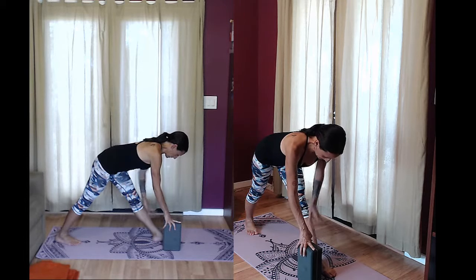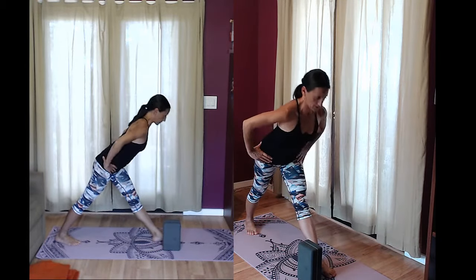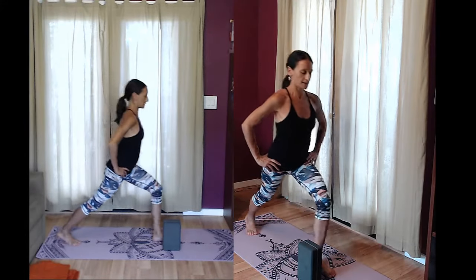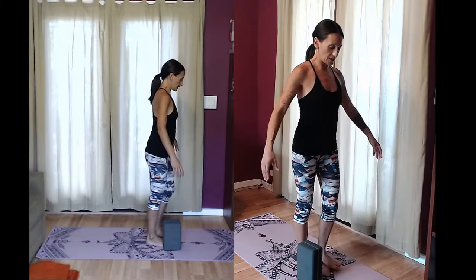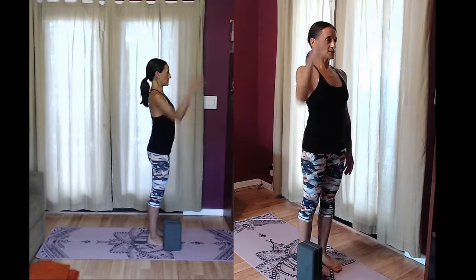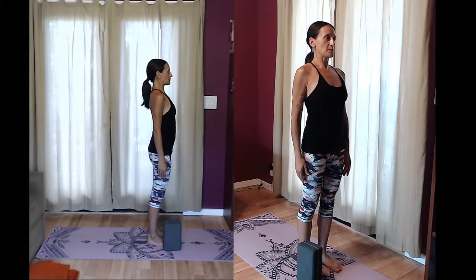On your next inhale, place your hands on your hips with a strong belly and inhale the torso up, opening the chest at the very top. Then exhale, step together. Standing in Tadasana before we switch sides — pulling the ears back over the shoulders, lifting up through the crown chakra. Let's take a couple breaths here.